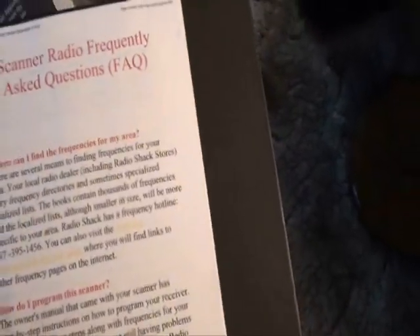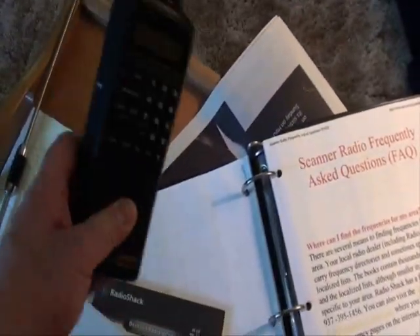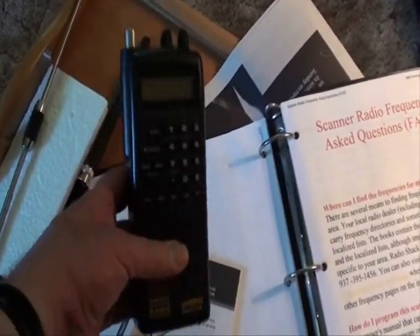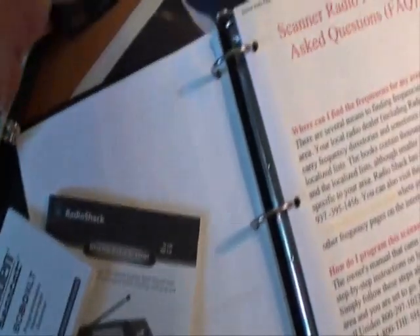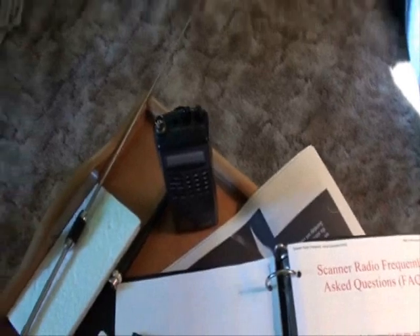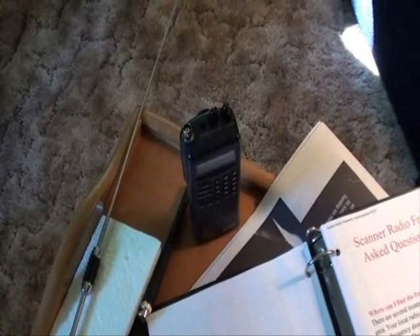Now one thing I will say — it's legal to use this stuff if you have it at home. It can also be legal or illegal to use it in your car. I have a sort of a car installation, and I've been using this one in my car with a trunk-mounted magnetic mount antenna. I'm only saying that as a disclaimer — you might want to check with law enforcement because it may be legal or illegal in your area.